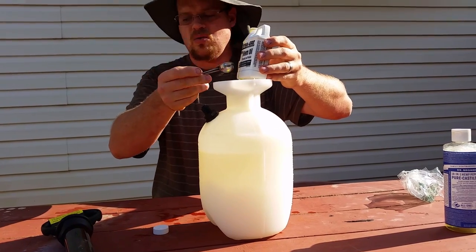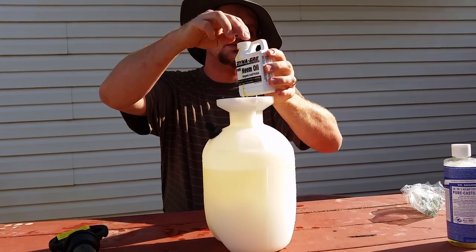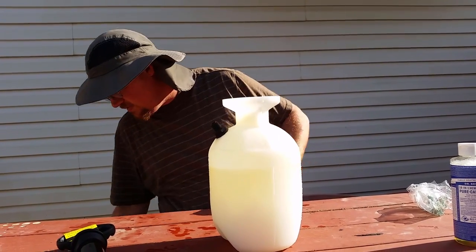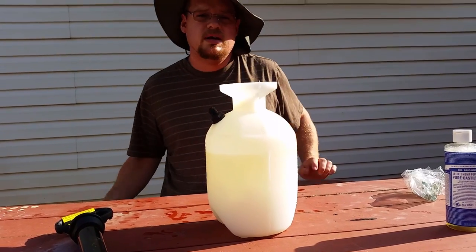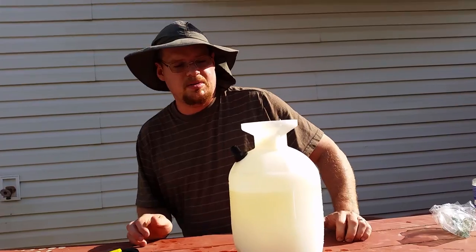Due to the fact that this is an oil, it does like to start setting up at lower temperatures. So if it's early spring or late fall and it's a cold morning, it may thicken up on you and may be difficult to work with.